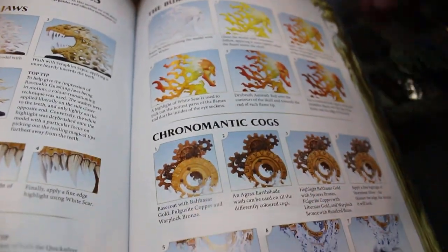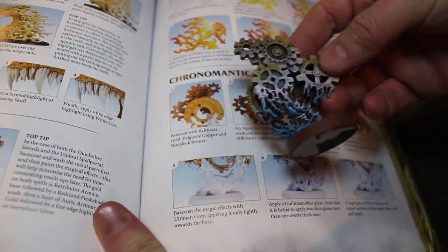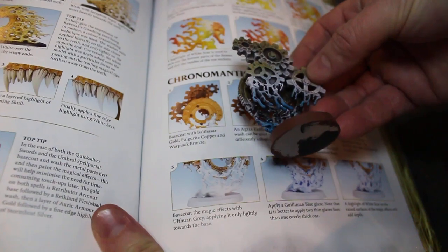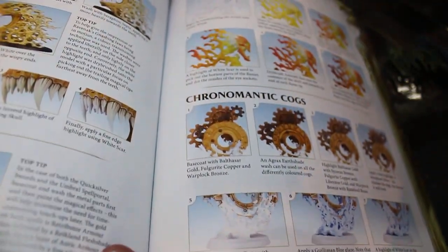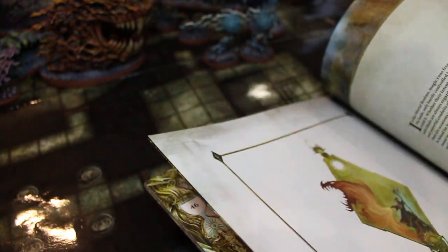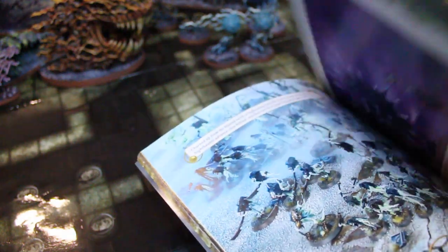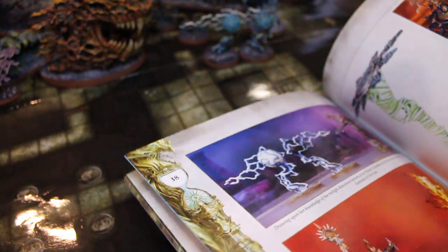And then the chronomantic cogs — these were actually really painted differently, sort of a wispy, ethereal thing. The prismatic palisade, which is one of the cooler pieces in this set — that's actually more in line with how it's presented in the artwork.